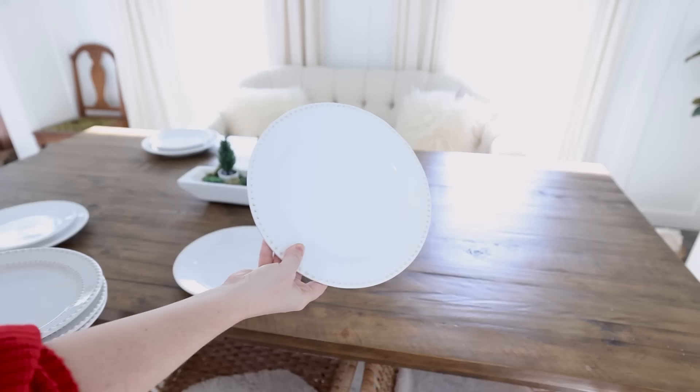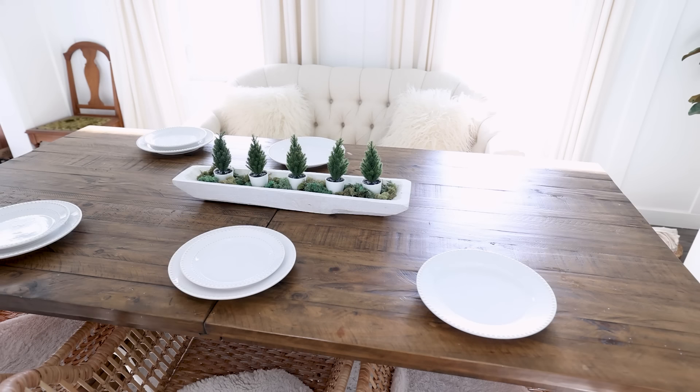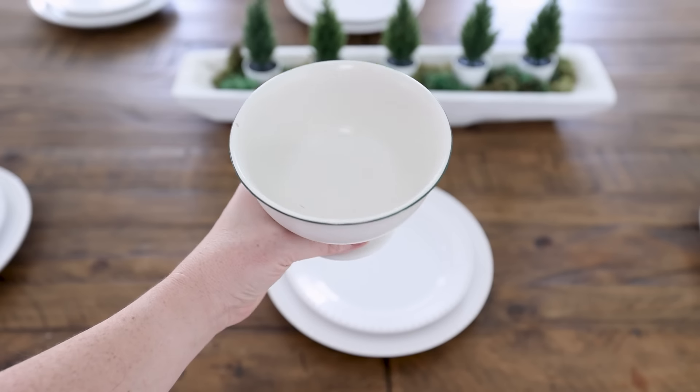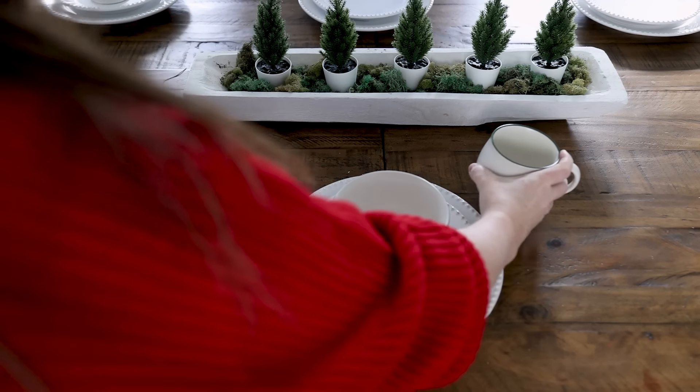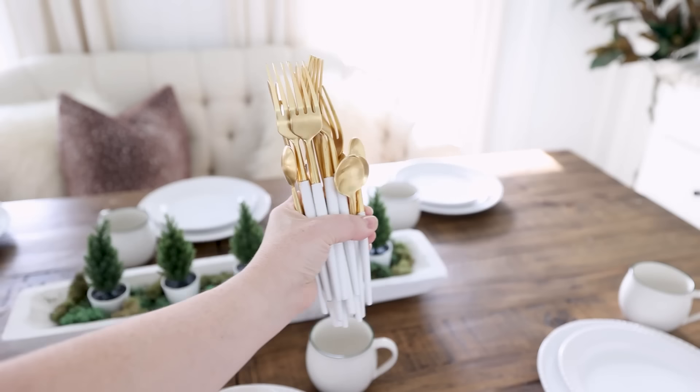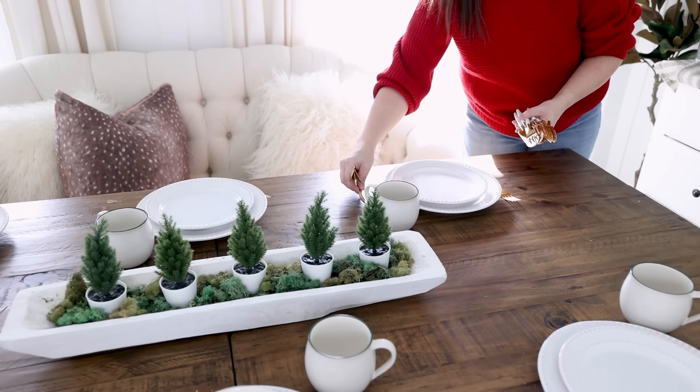I'm going to use these for my Christmas tablescape this year and pair them with my classic white textured plates that I use all the time. I love that they're going to add a little pop of green. I love the shape of these footed bowls — they go so beautifully with classic gold and white cutlery as well as natural colored linen napkins.